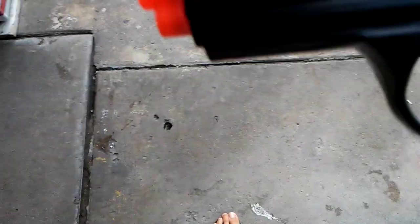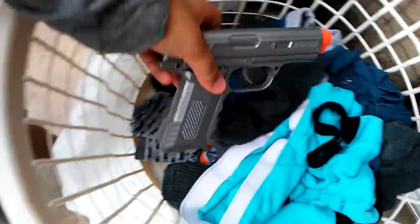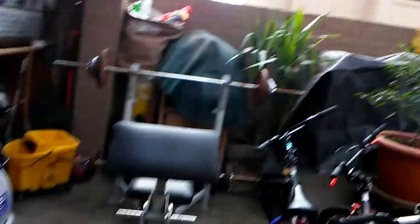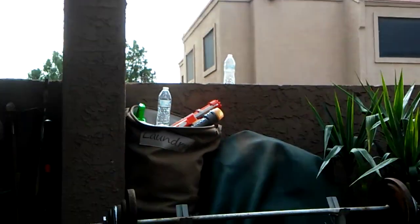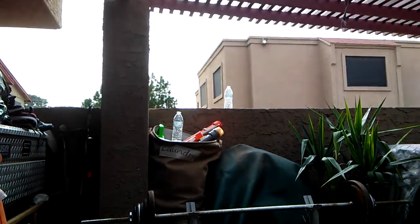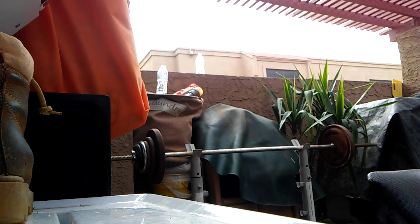Hey guys, I'm in my front yard. Here's the BB gun — there's the other BB gun — and we're going to be shooting those bottles right there. I don't know if you guys can see them, there's two of them. They're right there. So yeah guys, we'll set up where the camera is and let's get started. Okay guys, we're going to get ready to shoot. You guys can see the water bottle.